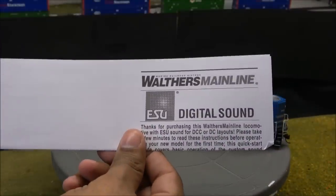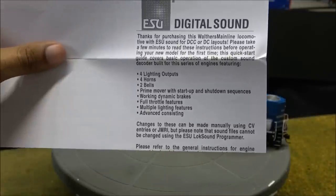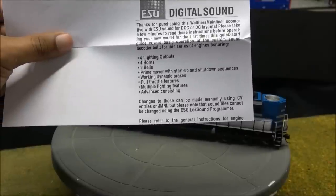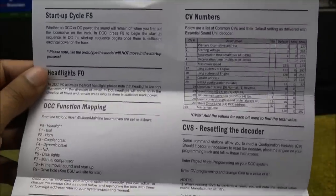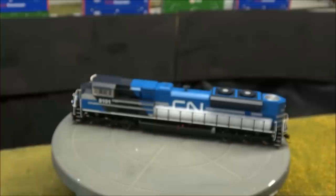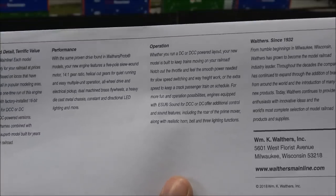Inside the box you have a Walters Mainline ESU pamphlet that talks about the features of the ESU decoder, which has four lighting outputs, four horns, two bells, a prime mover, start-up and shut-down sequences, working dynamic brakes, and full throttle features along with multiple lighting features and advanced consisting. There's also a cheat sheet for CVs and functions, how to reset the decoder, and how to change to alternate horns and bells. Additionally, a Walters Mainline pamphlet covers exploded parts so you can cross-reference part numbers if you need to order replacements, and it covers performance and operation.